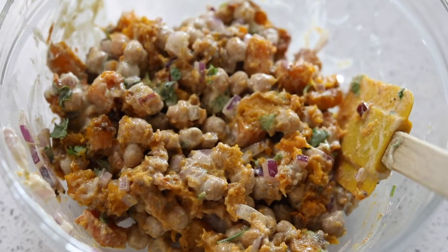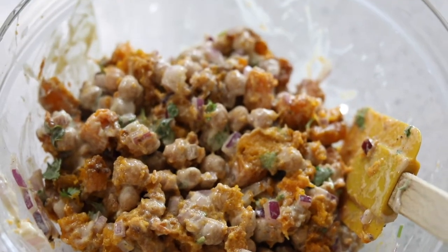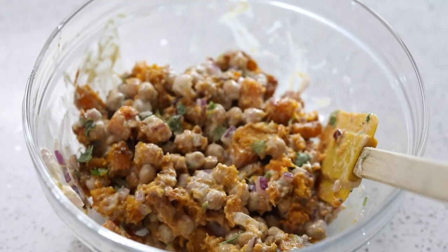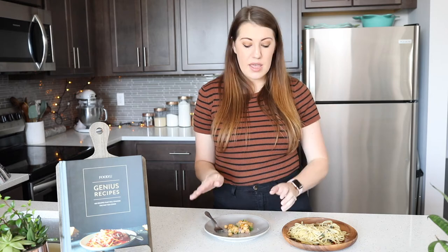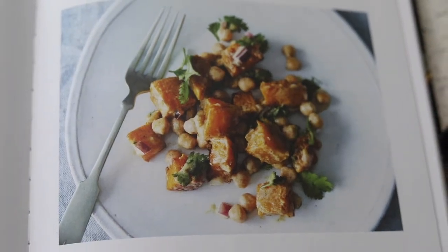It reminds me of a gourmet dog food. The taste is really good — I like the tahini with the nuttiness of it balancing out with the lemon and the olive oil — but because of that butternut squash being so broken down, it doesn't remind me of a salad at all.